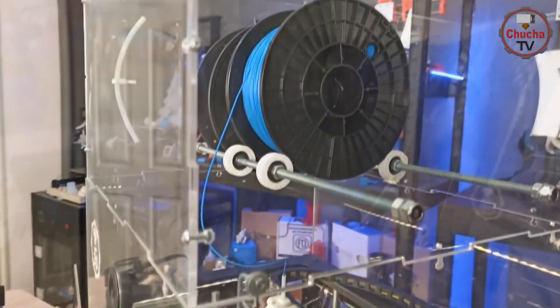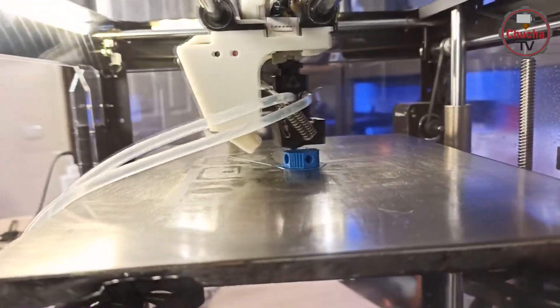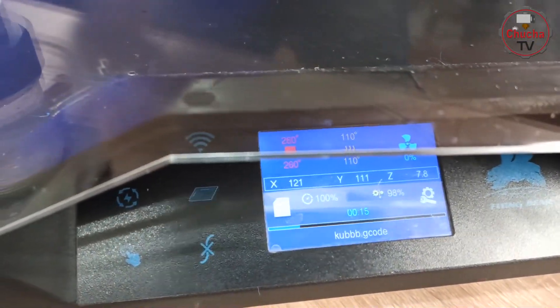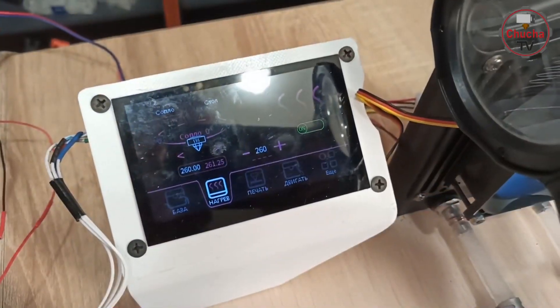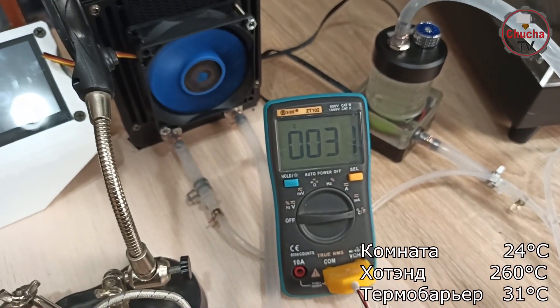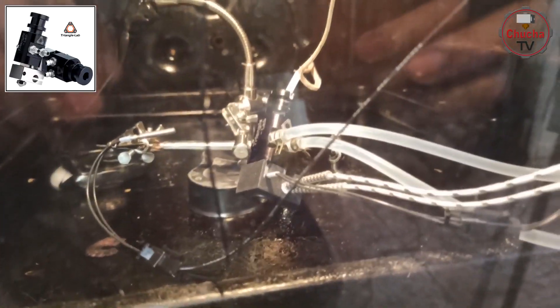В прошлом обзоре мы тестировали жидкостное охлаждение, собранное на базе хот-энда от Trianglelab Dragon LC, а также помпы и радиатора для компьютера. Эта сборка показала себя просто отлично в работе. При комнатной температуре 24 градуса и нагретом хот-энде до 260 температура термобарьера составила всего лишь 31 градус.